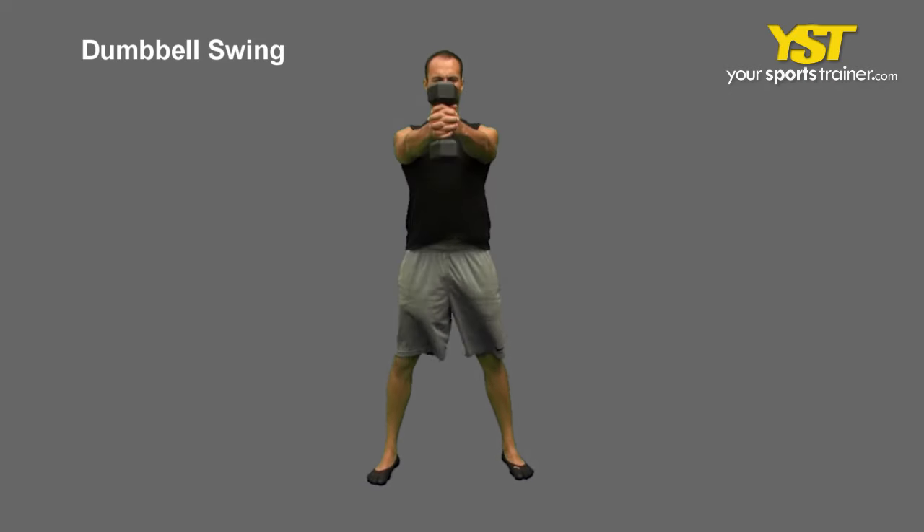In a wide stance, stand in a half squat with your chest out and head up. Hold one dumbbell with both hands between your feet. Let the weight drift back between your legs to gather momentum.